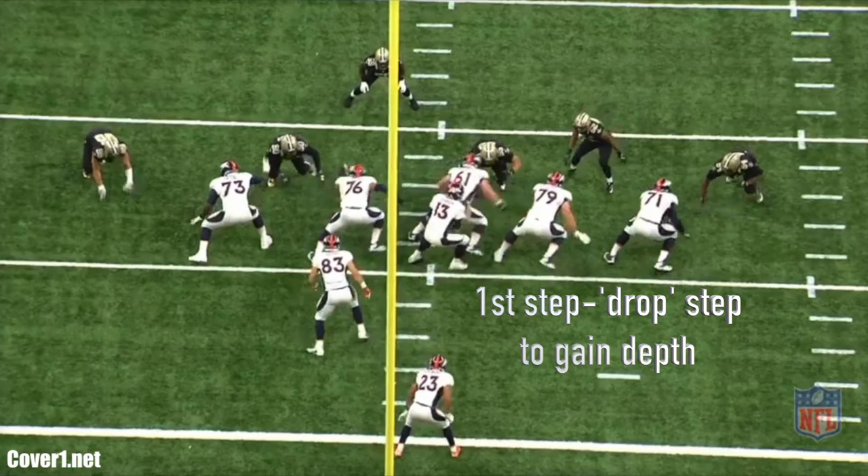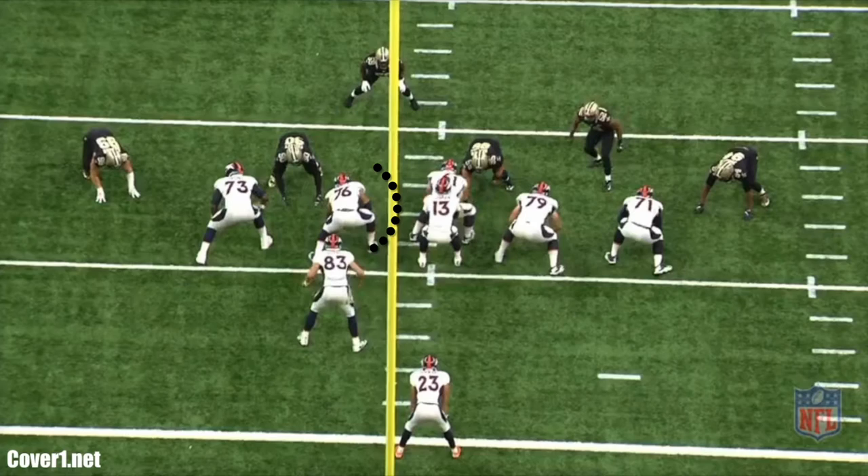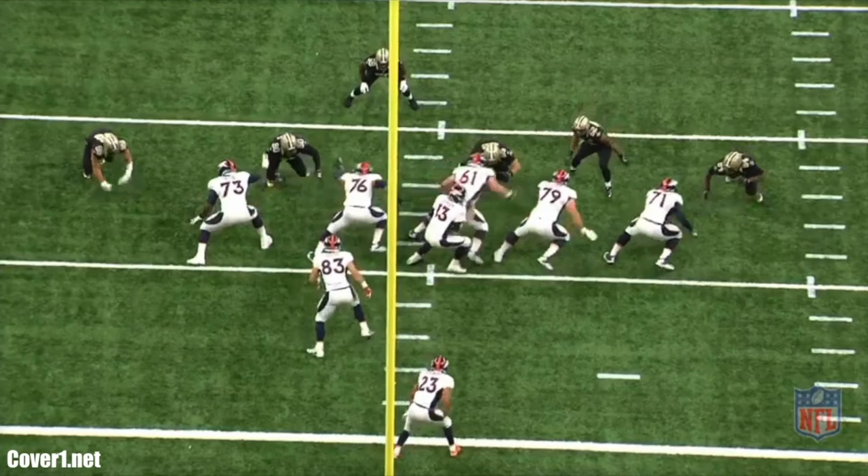The offensive line blocks to the play side and the players are responsible for their play side gap. If no one is in their play side gap, then they move on to the second level.